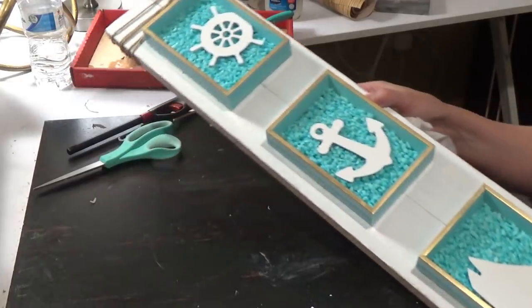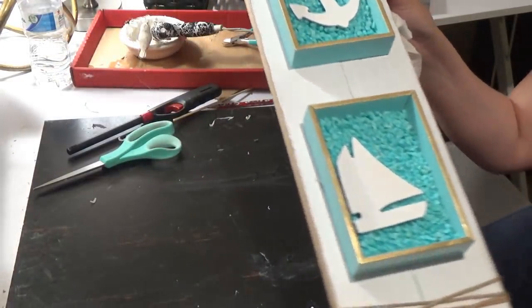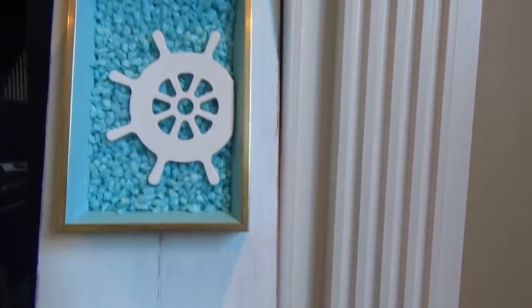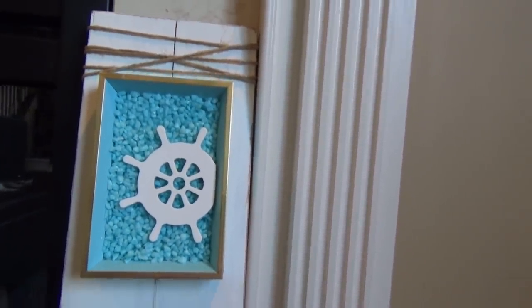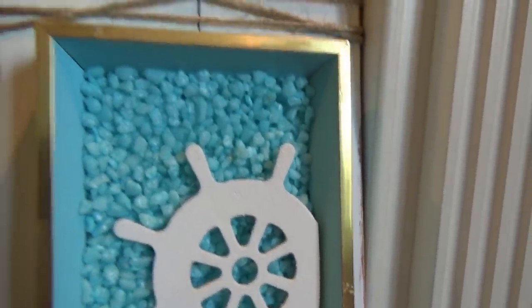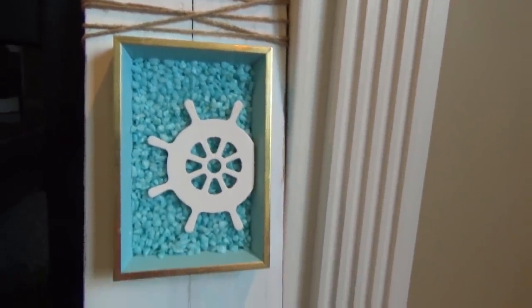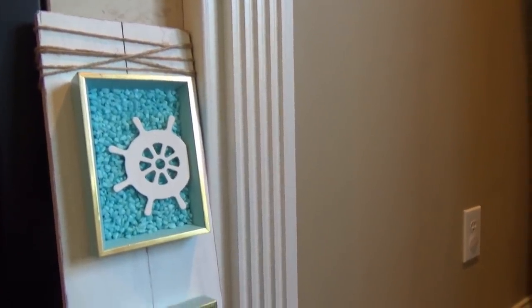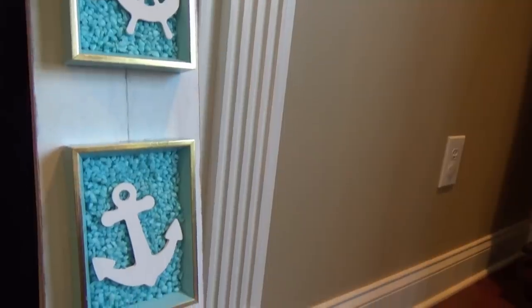I'm looking it over and I really love this piece. I was actually going to write something on here like 'Sea' or something like that, but I ended up not doing that. Here's the final reveal — I absolutely love this piece. I have it placed up against my fireplace for now, but I will put it up on the wall, thinking the bathroom. I love the colors — the turquoise with the gold and the white. I love how rustic, coastal, and nautical it is. My husband said this might be his favorite DIY I've ever made, and I might even agree.